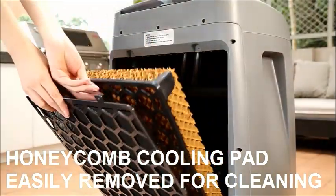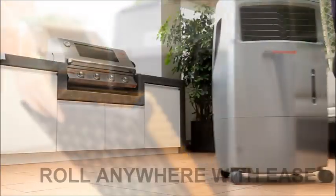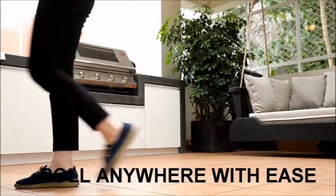The honeycomb cooling pad is easily removed from the unit for periodic cleaning and maintenance. The heavy-duty casters allow you to transport the air cooler from room to room with ease.